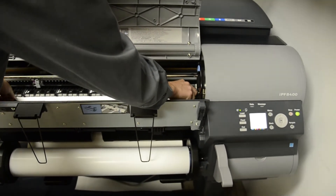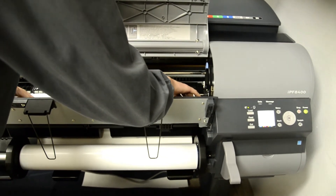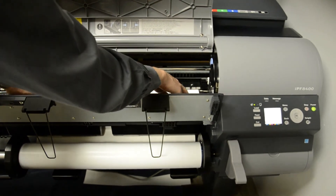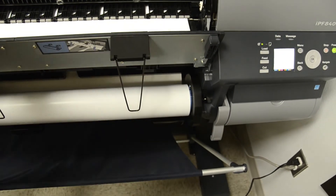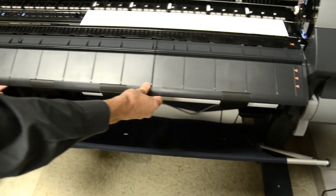We come up in here, grab the edges of the paper, make sure it all lines up with the little red arrow guide on the side. Once that's lined up, we now drop the lever. Delicately — keep an eye on each guide as they come down so you don't break anything.